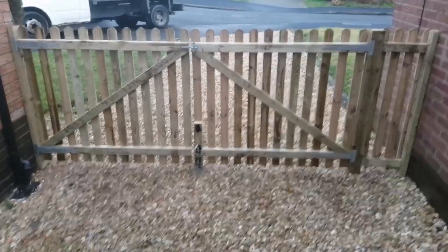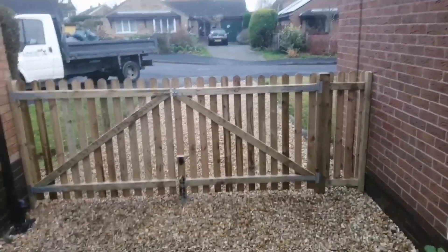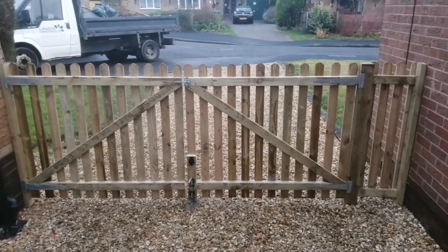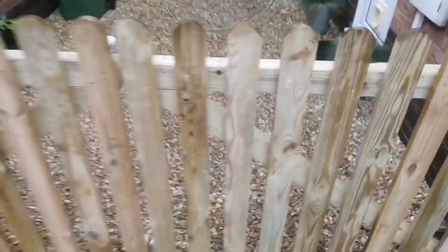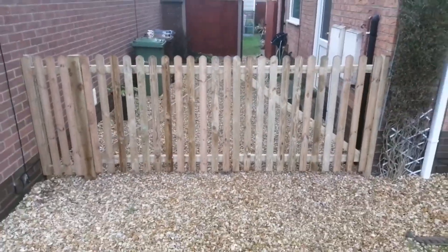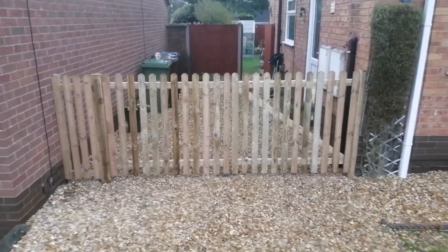That's a set of gates I've just made — I made them on site. I wasn't quite sure where that post was going; I knew roughly, but there we go. Just need to put a capping strip on there now.